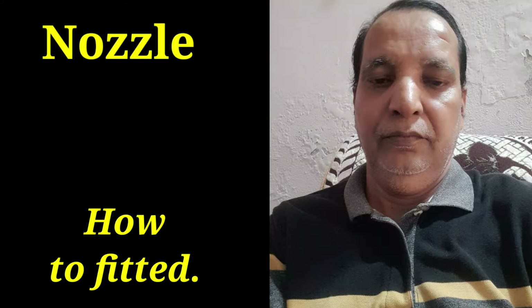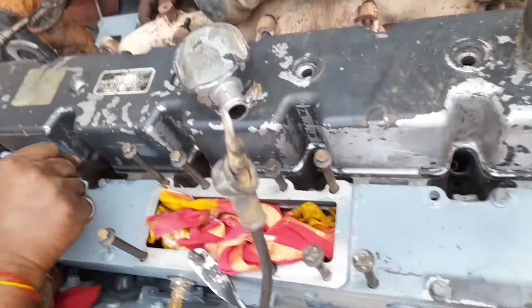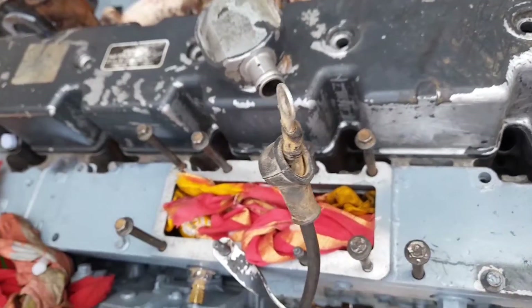Hi friend, today I will show you how to fit the nozzle in the cylinder head of a Komatsu engine. I have shown you a live video from the side. First, we put the copper washer of the nozzle inside the cylinder head.